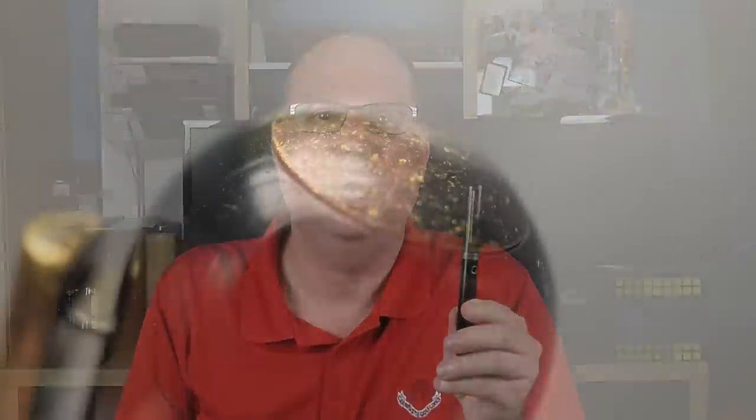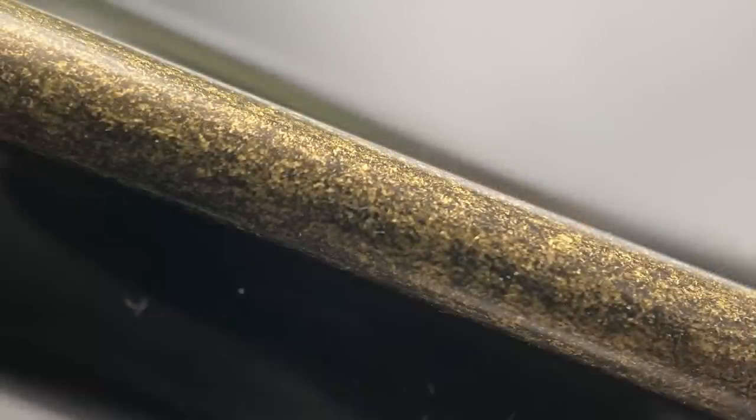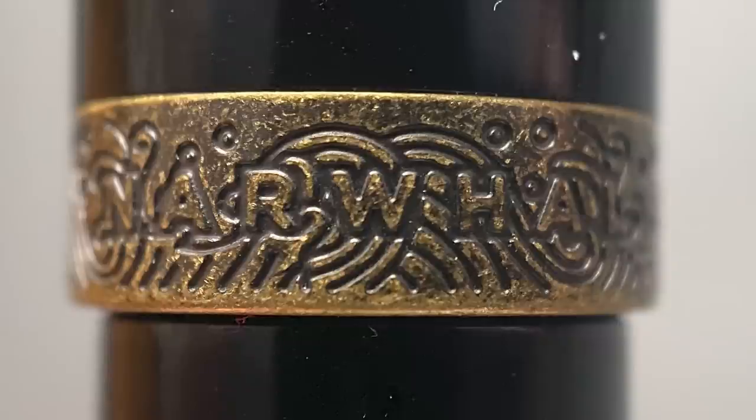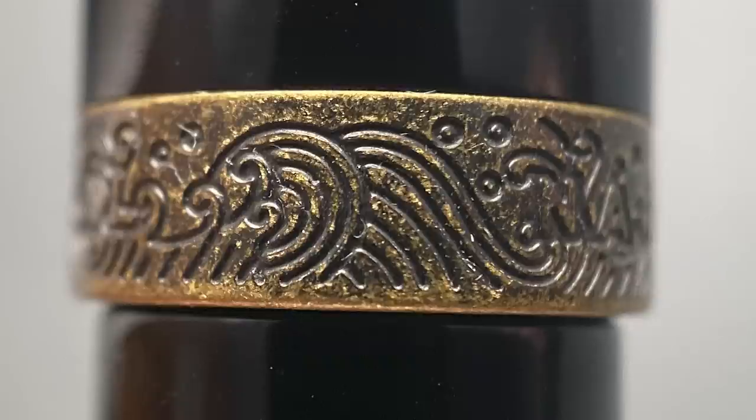Let's start by taking a look at the cap. The top is rounded and inlaid with a piece of that antique bronze. Then we have the clip — I believe this is a new clip design for Narwhal. It is rather thin, it's a semi-circle, but I really like the treatment on this bronze. It gives it a rather unique and weathered look. The cap is straight, and at the end there is a really nice bronze band. The band is stamped rather than being engraved, which gives it a really nice look and includes the Narwhal name as well as a rather cool ocean motif with some waves.